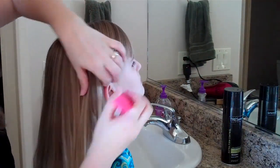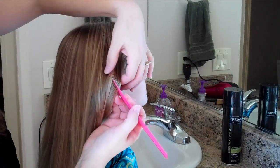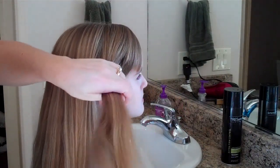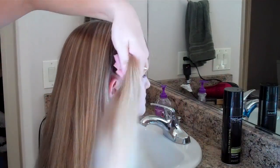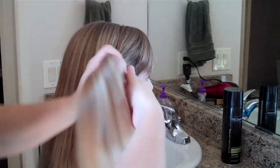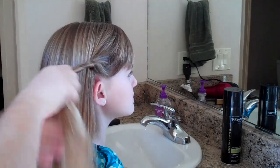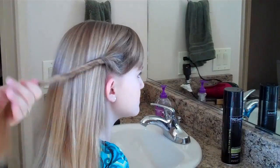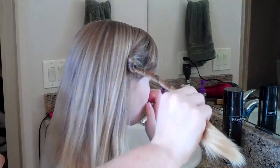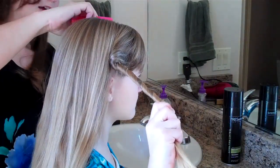So what I'm going to do is just part a little bit of hair just above her ear. And then I'm just going to twist it really tightly. Then I'm going to have her hold that hair. And then I'm going to do the same thing to the other side.